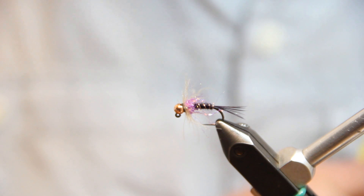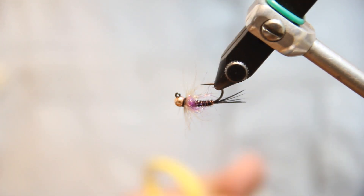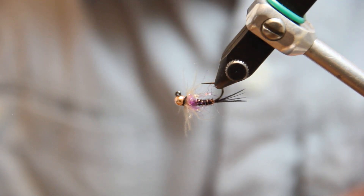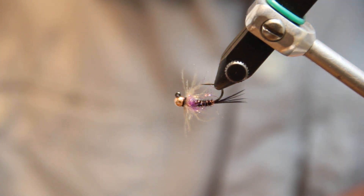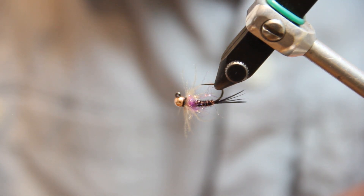Killer little fly pattern — a variation of the ever popular jig-style nymphs that we're fishing quite frequently today. Thanks for watching, and if you have any questions, certainly check us out, come into our fly shops, give us a ring, email us, and you can always follow us at north40flyshop.com.